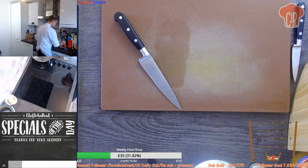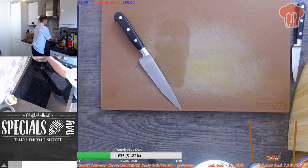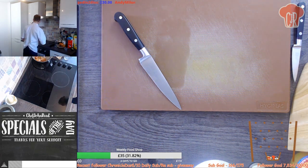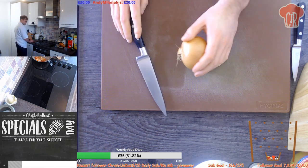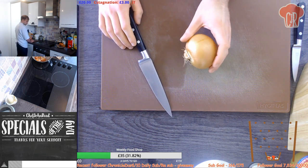Yeah, I should have enough onions. I'll use half of this - one tomorrow, one today. That should be fine.